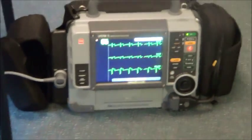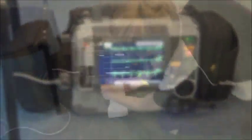It takes about 30 seconds and then it will print a strip. Thank you for watching our demonstration on the LifePak 15. We hope this video has been helpful for you.